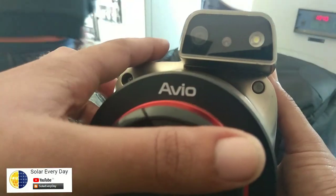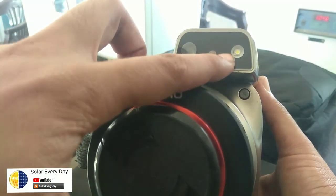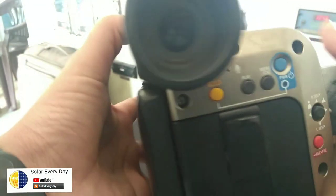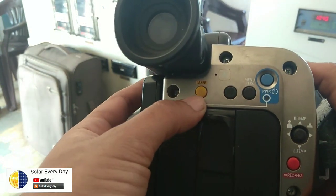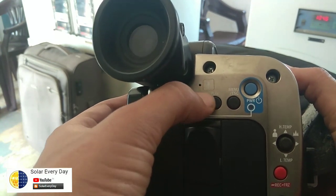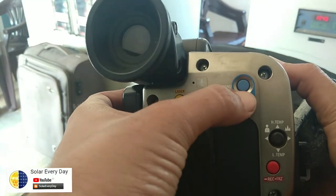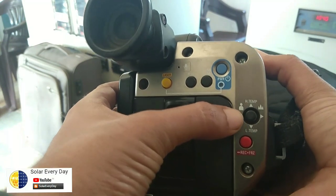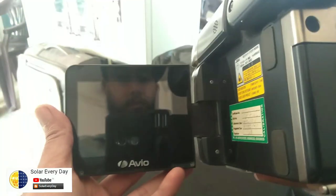On the top portion we have a normal reference camera, a laser to target the object, and a flashlight. Behind, we have the view lens, the laser button, a play button, and a menu button. The blue color is our power button, and there is a temperature setting for locking the point where we need to know the temperature. Here we have our display.